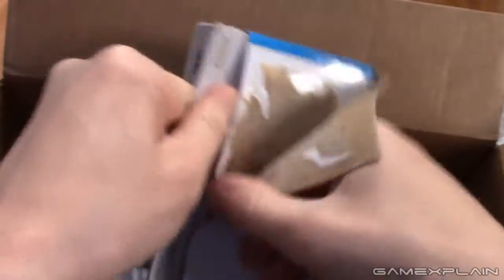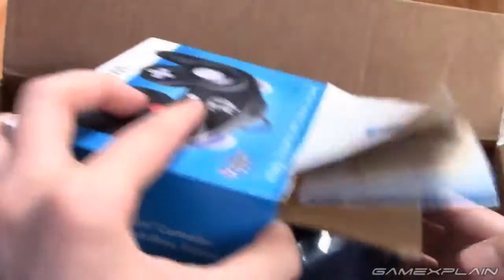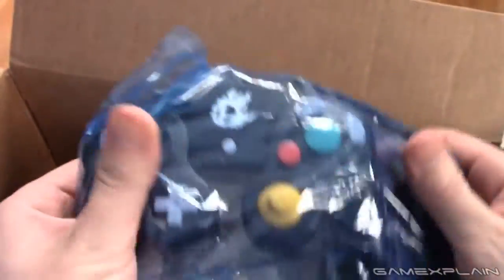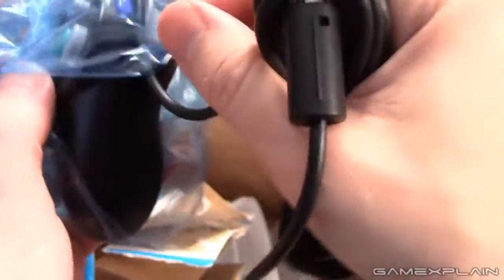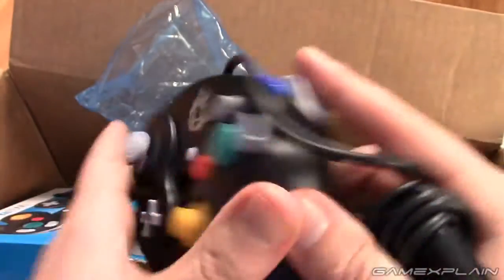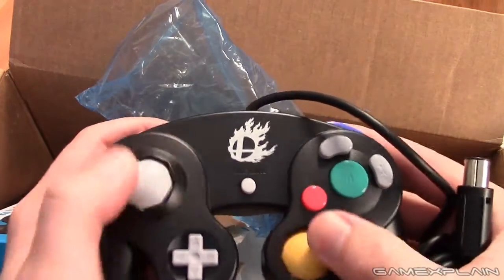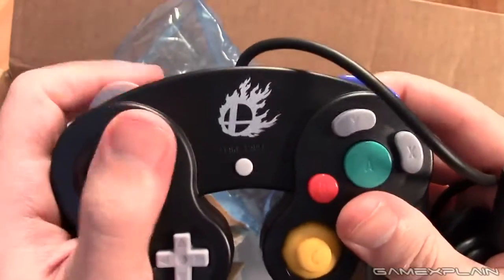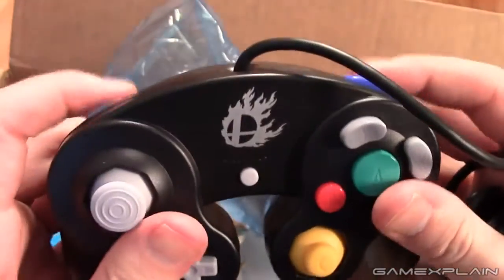I'm not a very graceful unboxer, I will straight up admit that. There's a plastic bag here with a game controller inside. It's hard to unbox when you're looking at yourself on the delayed screen of a camcorder. And there she is — pretty beautiful. It is a game controller with a Smash logo on it, which is literally all it is and all you need. It's kind of weird feeling a brand new GameCube controller, since all the old ones are close to 15 years old now.